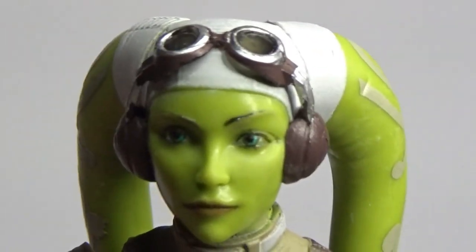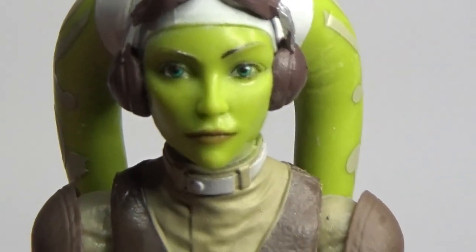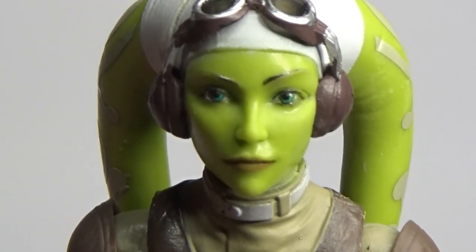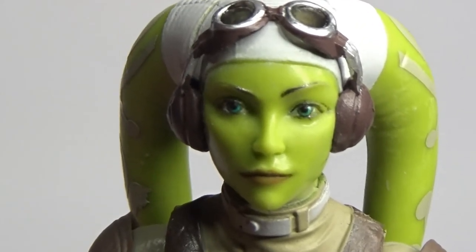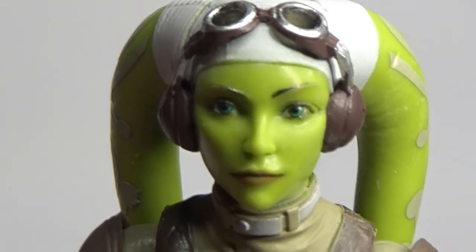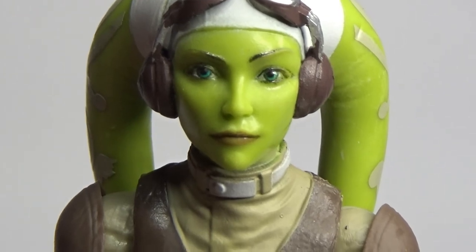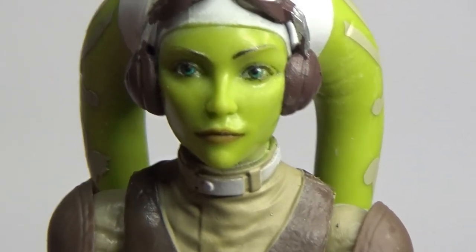Next we'll be looking at Ahsoka Tano from Star Wars Rebels. I'm really excited — this is my fourth Ahsoka. I bought the original one three times, so this is the fourth, and I really want to get the Rebels box set, so I'll probably be buying it a fifth time as well at some stage.